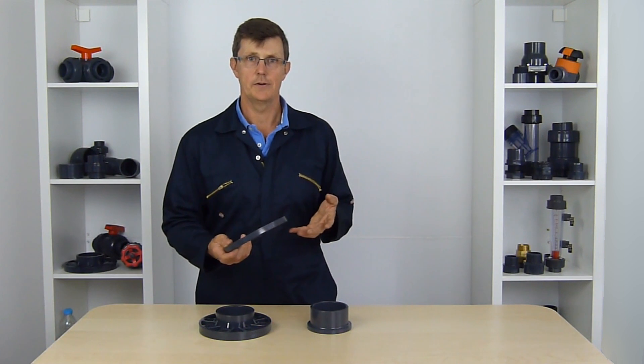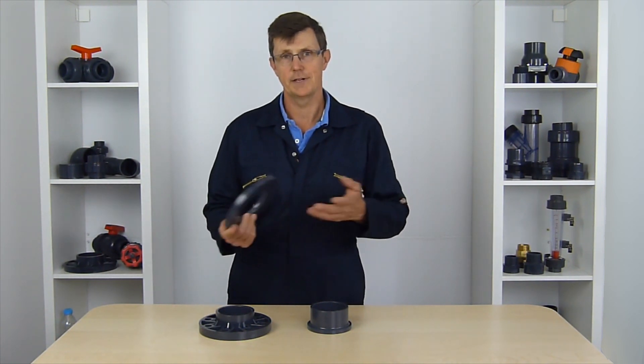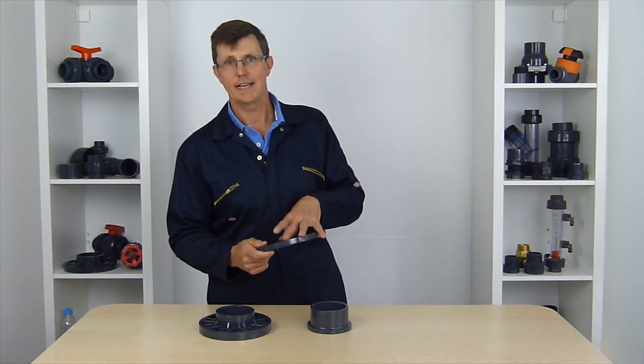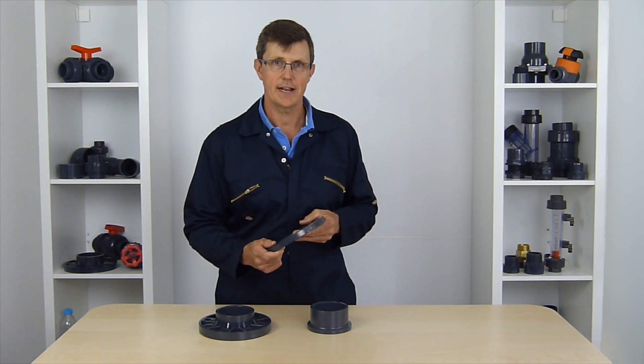Other standards include BS, which is British Standards, and also ASA 150, which is an American standard, but there are loads of other standards as well — they're anything but standard really. In the UK we use mainly PN10 and PN16, but on older equipment you might come across some BS flanges, and on imported equipment, especially from the Americas, you might find some ASA flanges.